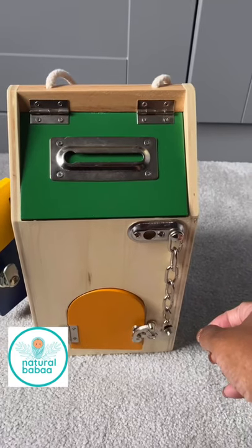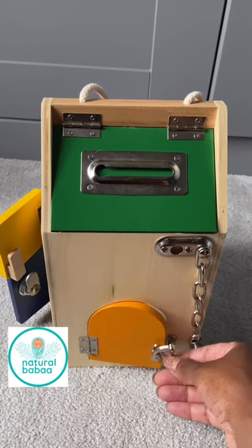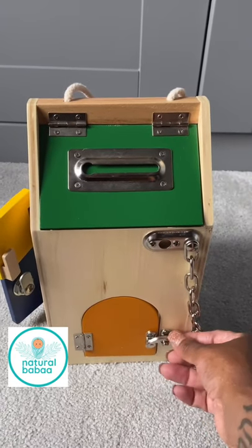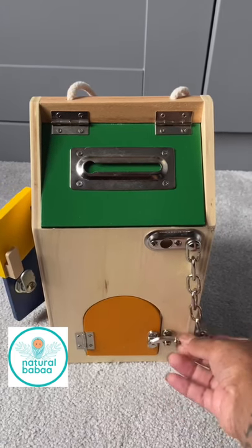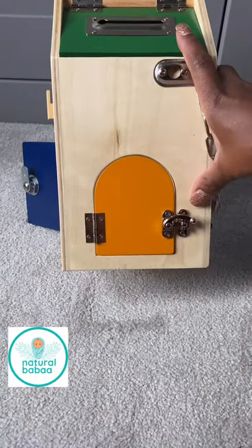Some of the things that I love about this is it helps build your child's concentration. So if you ever have a child that is very busy, this is one of those toys that is a 'slow down and concentrate' type of activity.